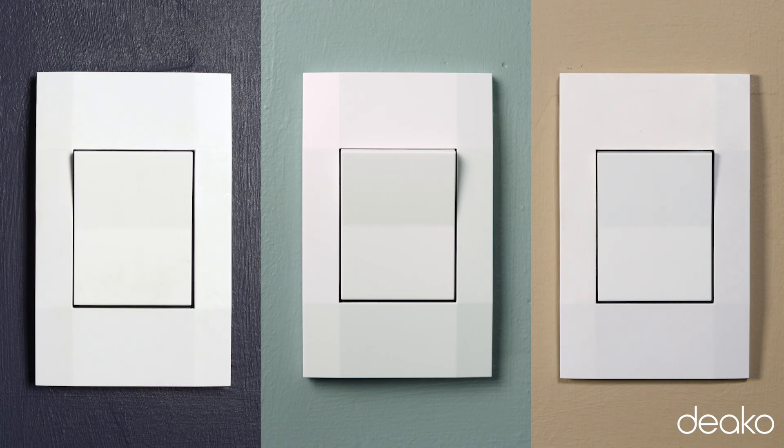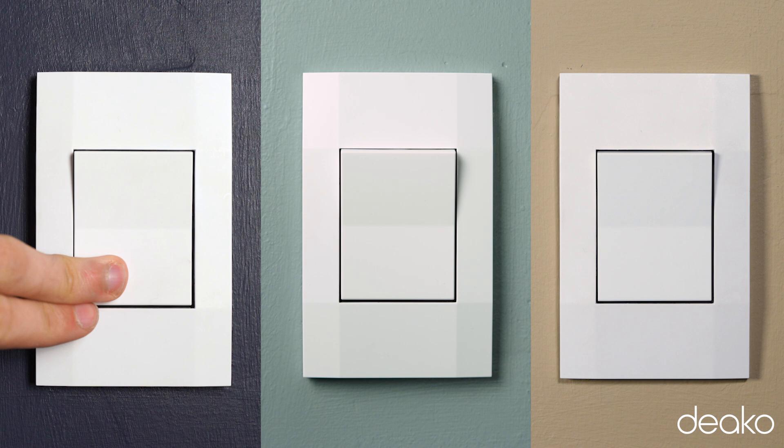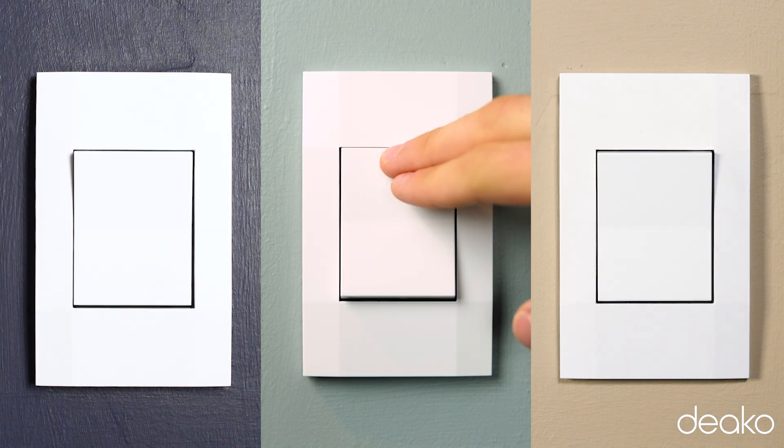Here I have three switches that I would like to upgrade to smart switches and link in a multiway. Before I begin, I'm going to turn on and off each switch to confirm that they all control the same lights.